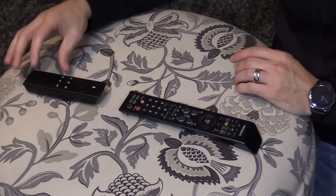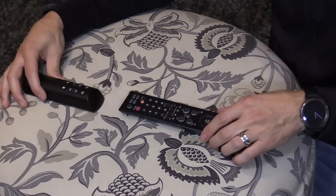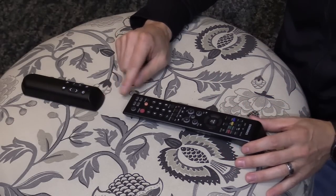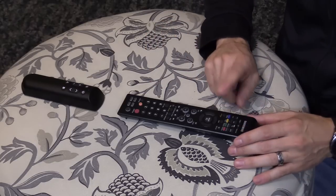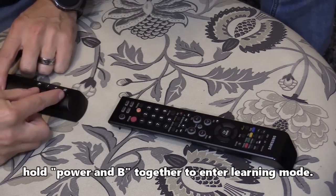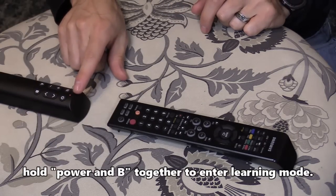I'm going to put it in learning mode. We're going to face it this way — make sure it is within a couple inches from the remote, and make sure you have good batteries in the original remote. Press Power and B and hold it. The red light is solid.